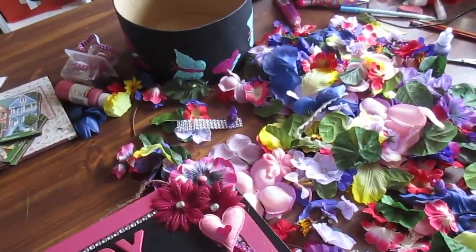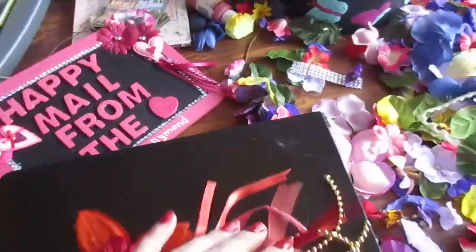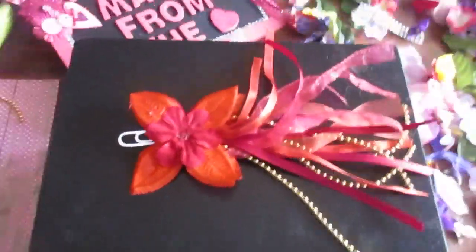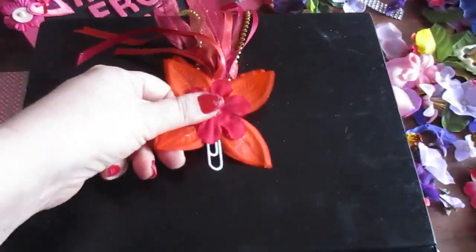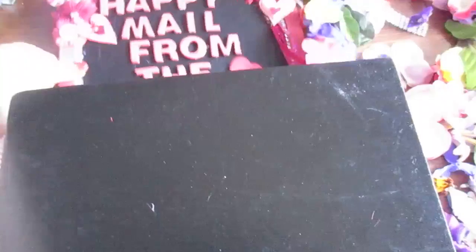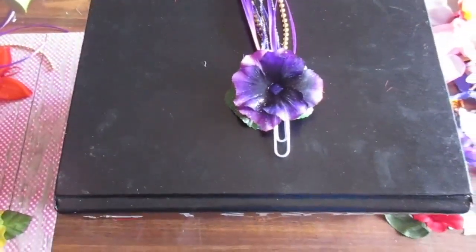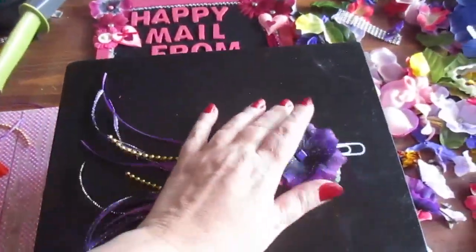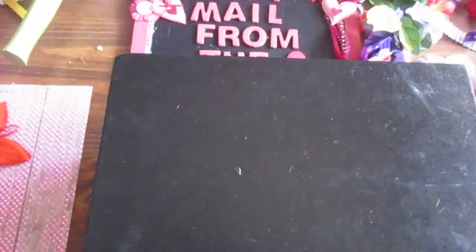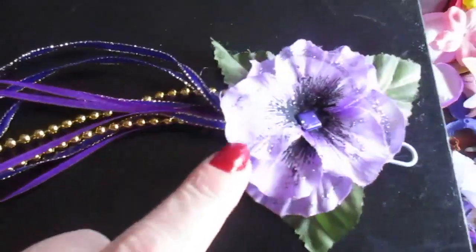So today I came up with this — it's a paper clip ribbon flower. That's the first one I did, like this. And here's the purple one I did, like that. Here's another purple one I did — I just put a brad in there.